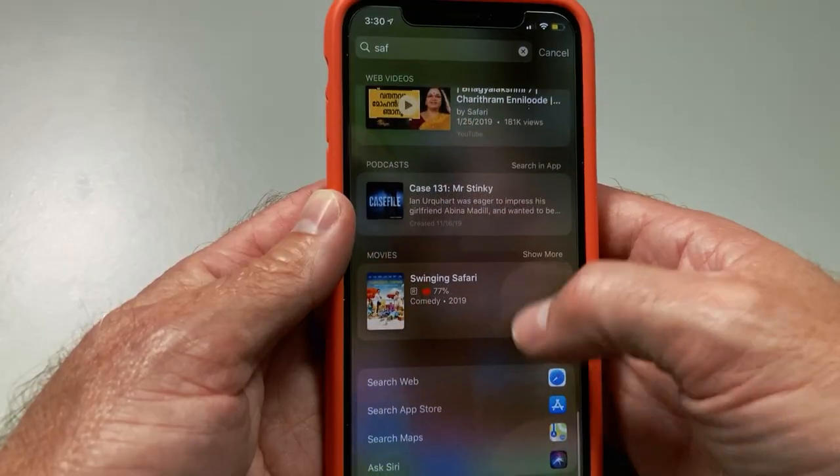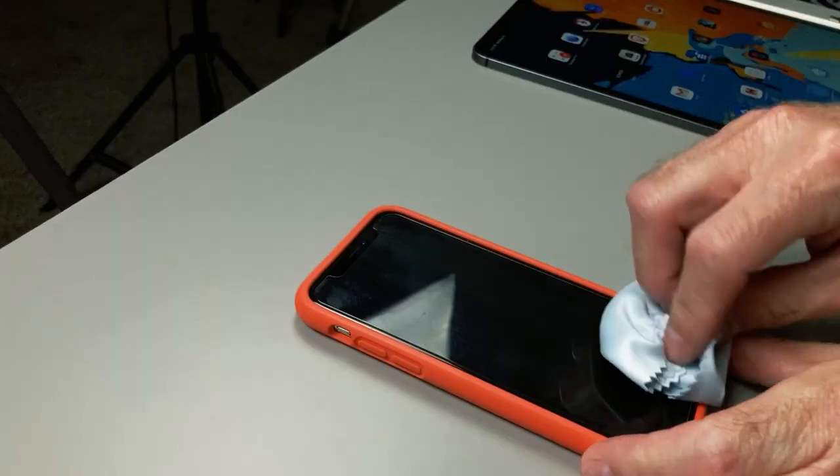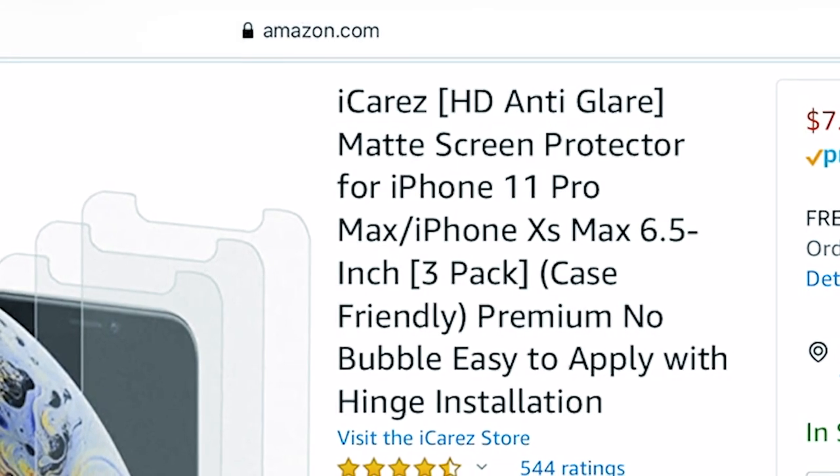Hey, I'm Jerry, and just like phone cases, people either love or hate screen protectors. I have been using ballistic glass screen protectors for the last few years and got tired of cleaning the screen so frequently. I found the iCares, which promised to reduce glare and fingerprints, so I bought it for my iPad Pro and iPhone 11 Pro.